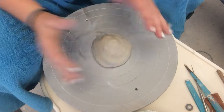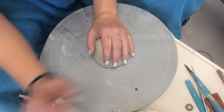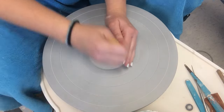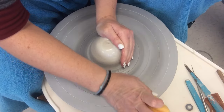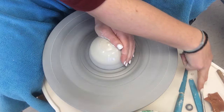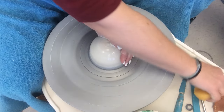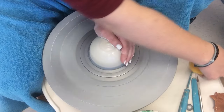Of course, you're going to wedge this up. You're going to center it just like you center the cylinder. We have the same tools over here — the fettling knife, the wooden knife, the needle tool, and the wire tool.